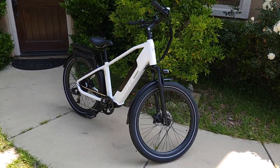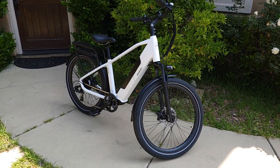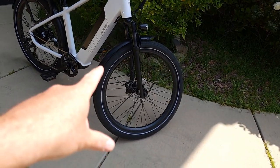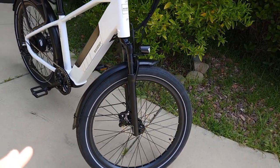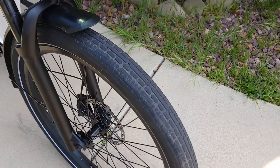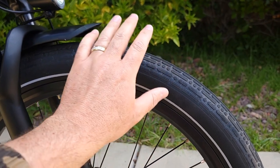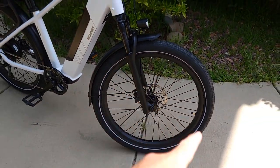Before the speed test, I want to go over some specs and unique features. Starting with the tires: I put 45 PSI on the front and 55 PSI on the rear — you can find the max and min on the tire and adjust to your preference. It comes with 26-inch tires with very nice traction. They can be used off-road as well — all terrain — and they're very quiet. The size is 26 by 2.35 inches.